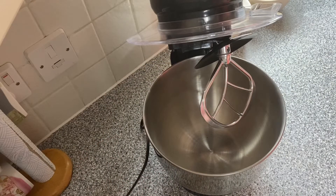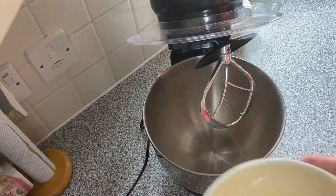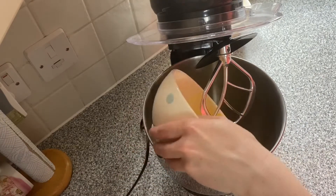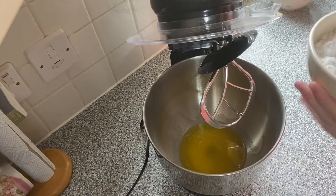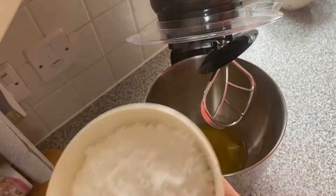Now I'm going to use my whisk to do the icing. First of all we are going to do the slightly salted butter — you need 100 grams. I kind of melted it a bit too much in the microwave so we're just going to go with it. Then you also need to put all the icing sugar in, which is about 300 grams — quite a lot of sugar, sorry Jamie Oliver.